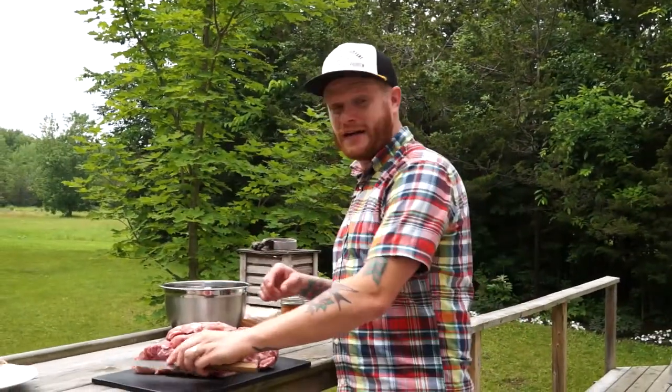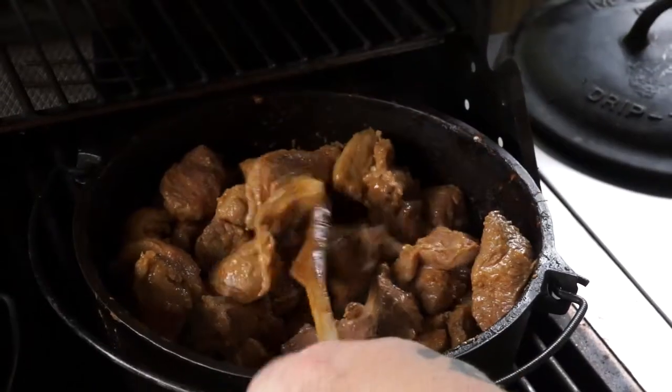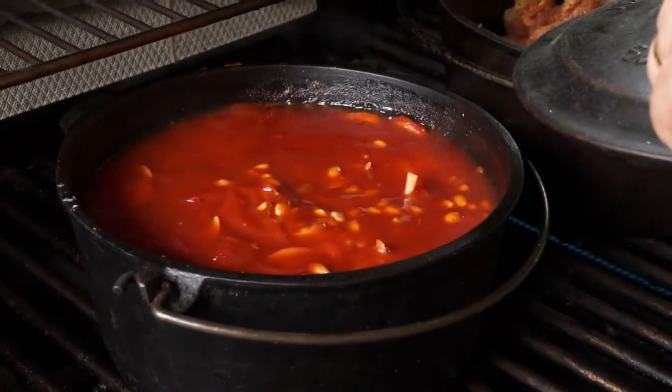Okay, this one is a little unexpected. What we're gonna do here is two classics on the barbecue: nice juicy pulled pork and dark sticky baked beans.